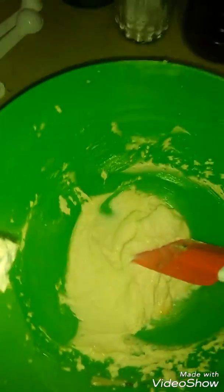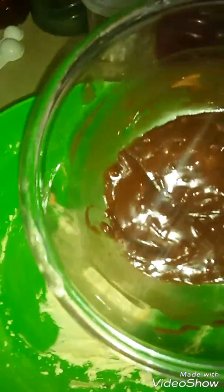Now we can check the creamy texture. I have made chocolate frosting with it. See, my frosting is ready. Now we will decorate and ice the cake.